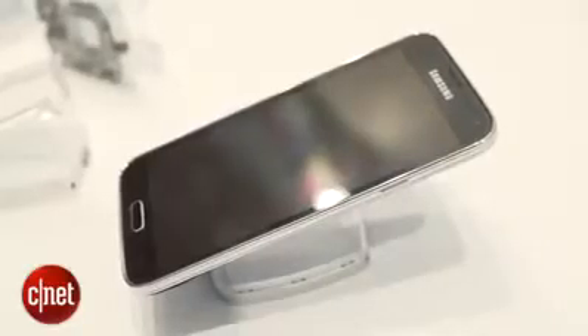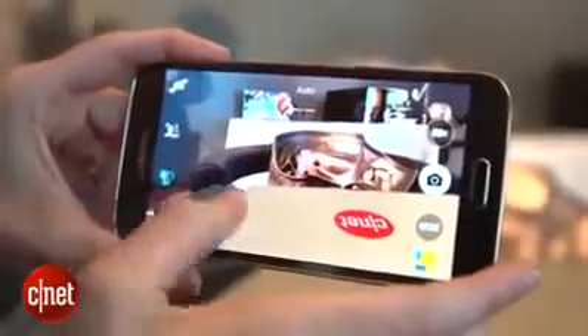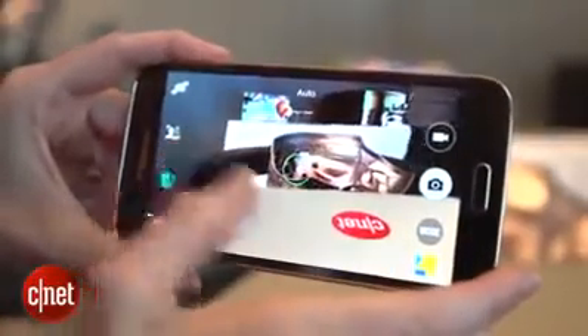We don't have pricing, availability, or markets yet, but you can guess that it is going to be worldwide and will probably cost about the same as last year's model. So those looking for a really big splash with the Samsung Galaxy S5, you're not really going to get it apart from the fingerprint scanner in the front and the heart rate monitor in the back.